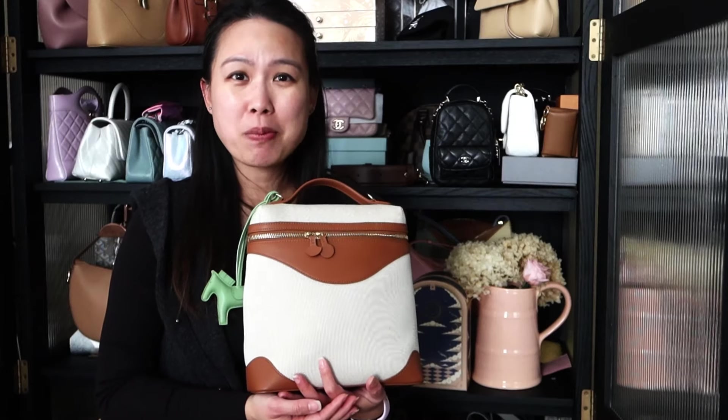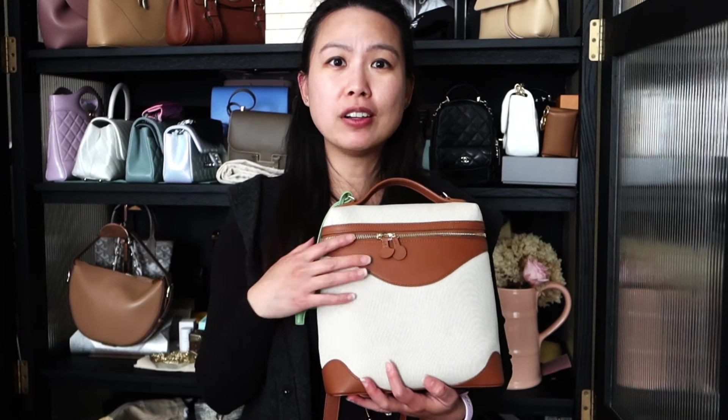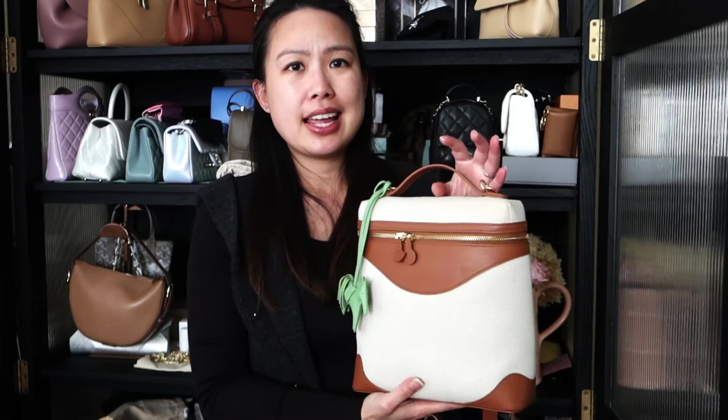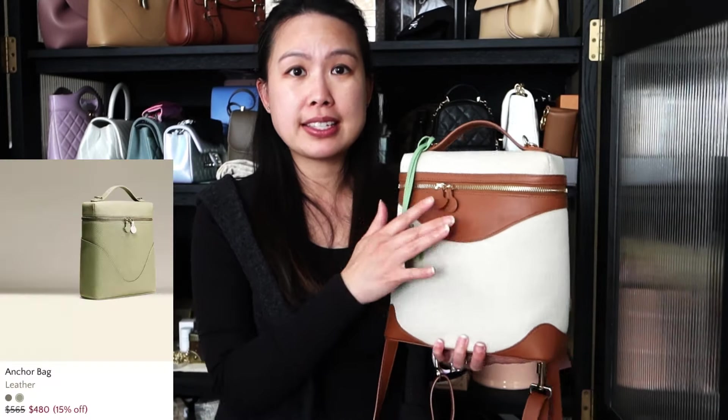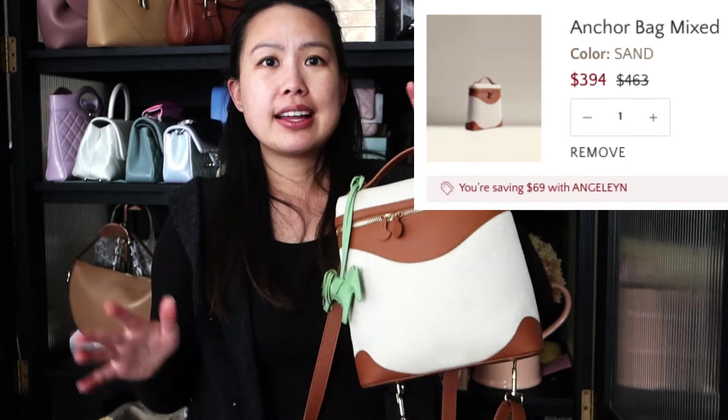Would I recommend this bag? Absolutely — I love it. I wore it constantly all summer and can see myself continuing into fall. It's so versatile and fits so much. The mini anchor is great for short errands, but for a full day out, a theme park, or anywhere I need more, I'd take this. The price is amazing — the full leather versions are the same price, so the canvas isn't a budget compromise. On sale plus my coupon code gets you this for under $400, which is a steal.